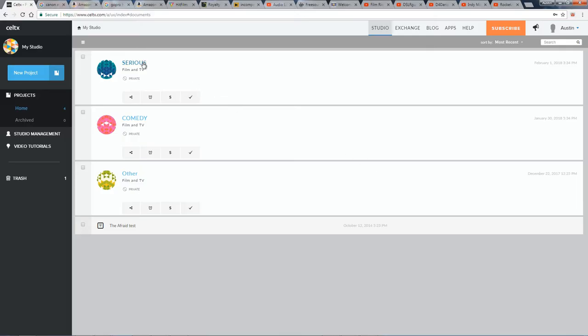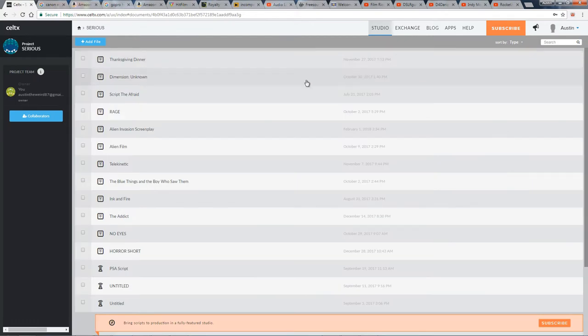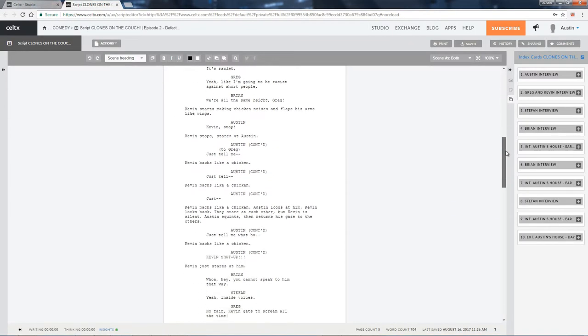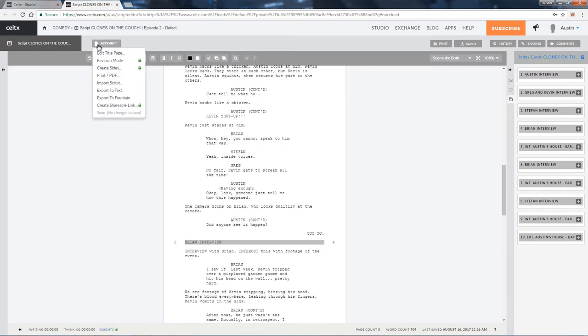Starting with the screenwriting process, I have to recommend Celtx, which is entirely free if you don't mind missing out on some of the extra features. You can only create three projects, but within those projects you can create as many scripts as you like, including AV scripts, stage plays, and more.